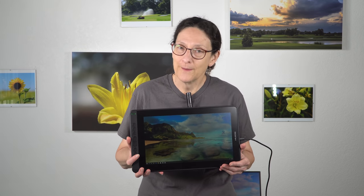I've reviewed several of Huion's pen displays for artists, and I've always felt like if you could afford it, Wacom was still the way to go.